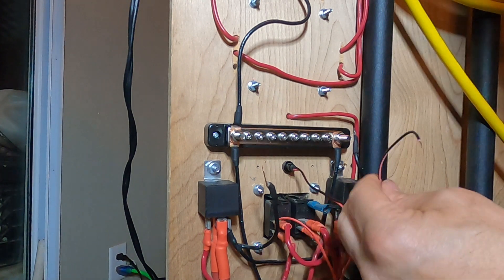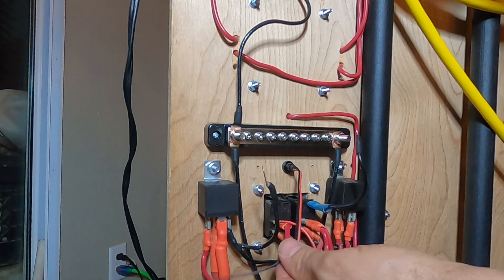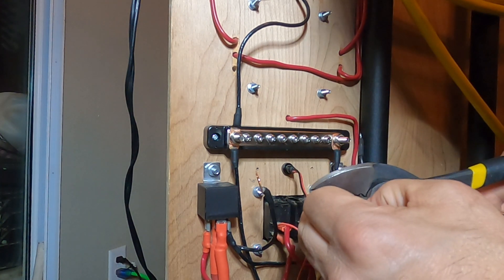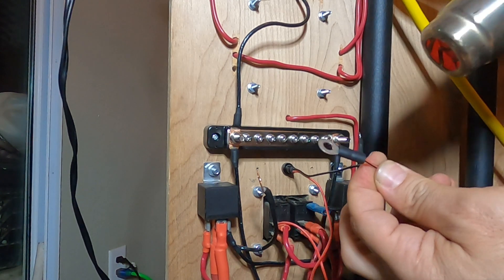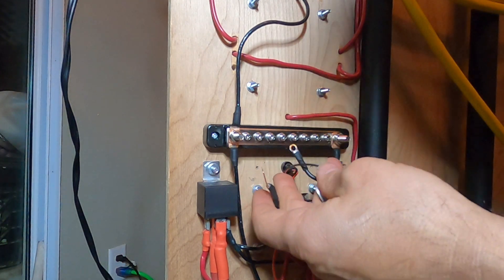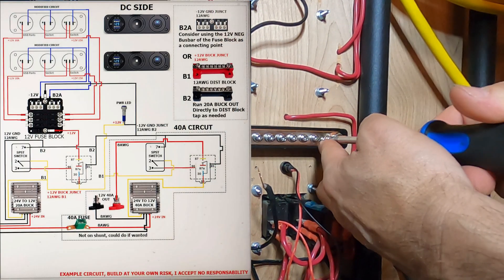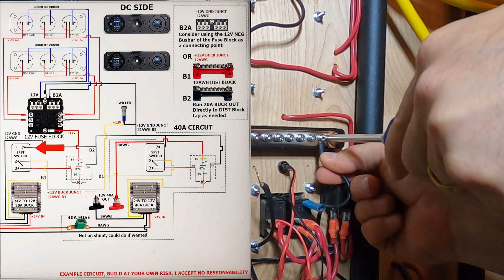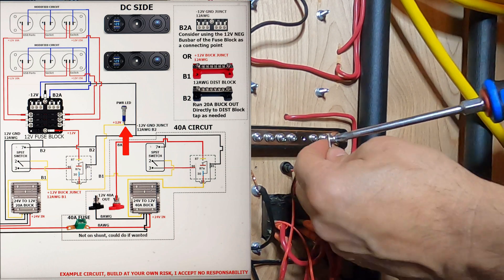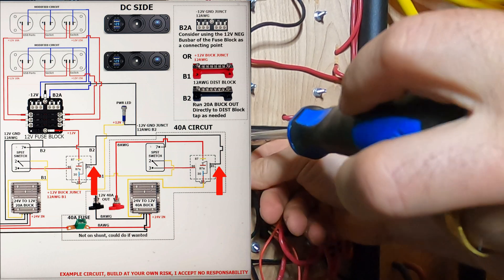All we have left is the little LED — here's our tiny wire, I think this is like 18 gauge. Very small. We're going to have to connect that over here somewhere. Now we can crimp, solder, and heat shrink the connection for the power lead ground. All our connections are made up, and now we can land them on our bus bar. First, we will land the ground for the LED located inside the 20 amp switch. Next, we can secure the ground for the power lead to the bus bar. And last, we can secure the ground connection for the relays.